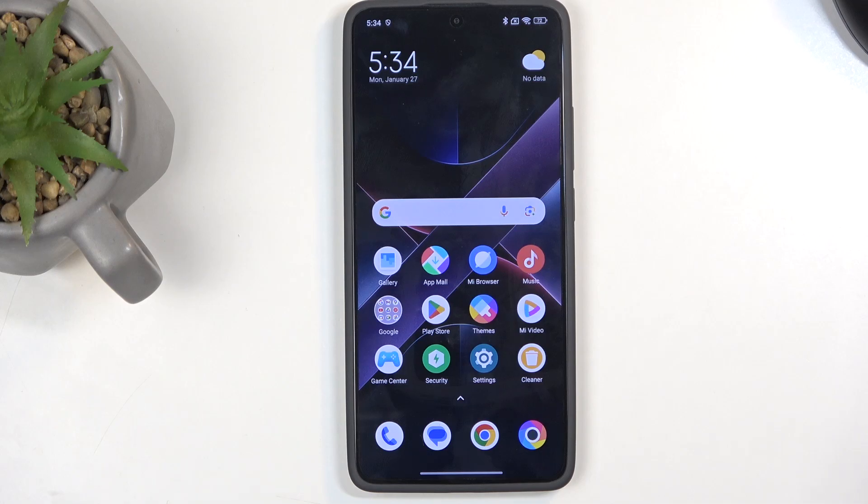Welcome, this is a Poco X7 Pro and today I'll show you how we can put this device into recovery mode.